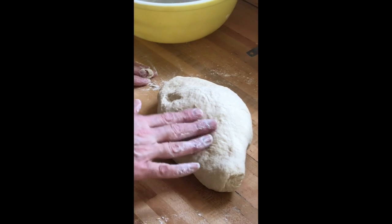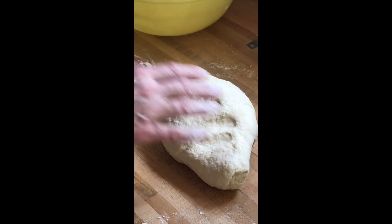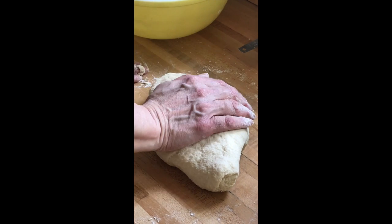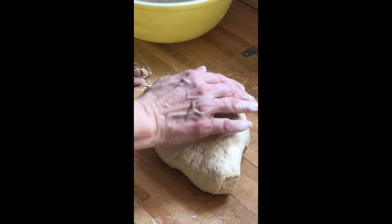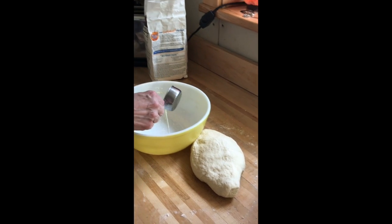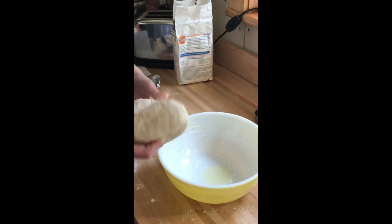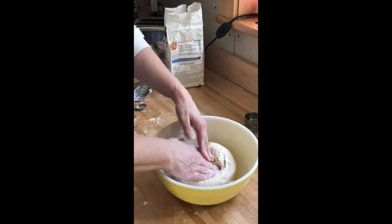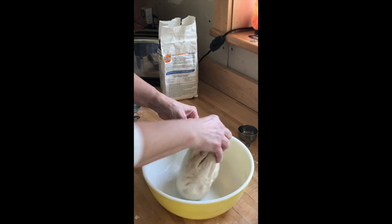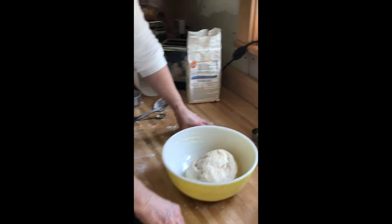If you do that, you can see how as my finger goes in, it kind of just pops back out again — so I'd say that's good. Also the fact that I can put my hand on it and it doesn't stick. So then I'm going to add a teaspoon or two of oil to the bottom of the bowl, put the dough in, and just roll it around so that it's all evenly oiled. Then we're going to let that rise for about an hour.